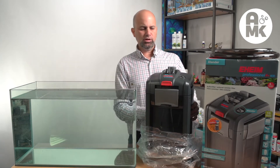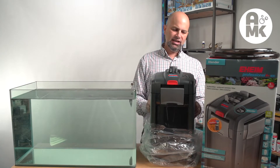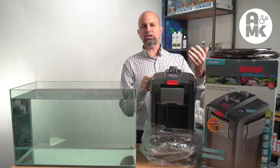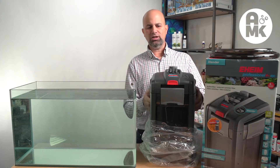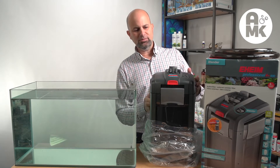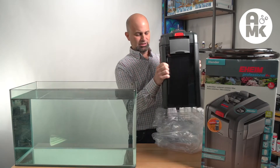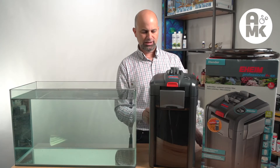First of all, the unit — one thing you'll notice when you pull it out of the box right away is it does not feel like a 2217 or some of the others. It doesn't seem to really hold the name professional. So my first impression is not that great for something with the name like it has and from a company like Eheim.